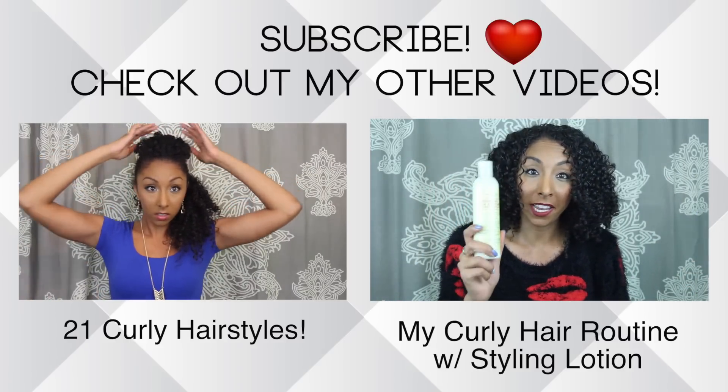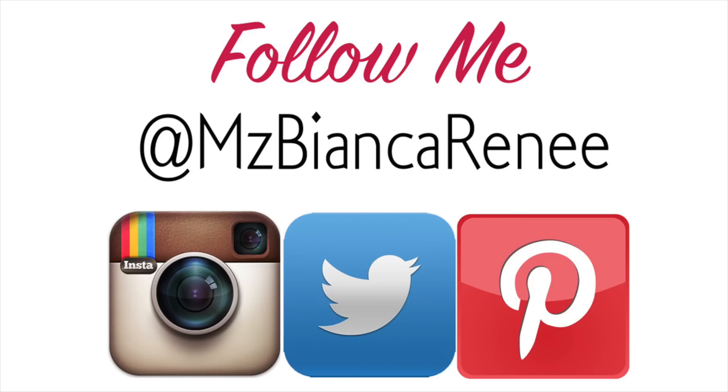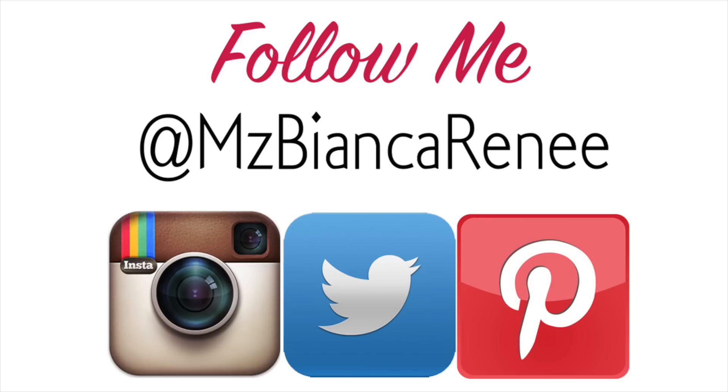Or if you want frizz-free, shiny, perfect curls, check out my curly hair routine. And let's be friends — follow me at Ms.BiancaRenee. Bye-bye!